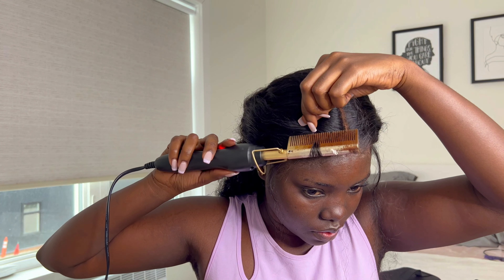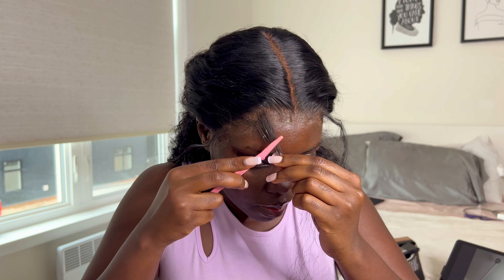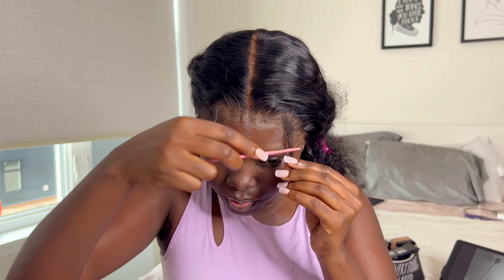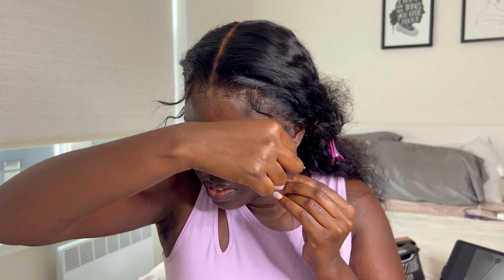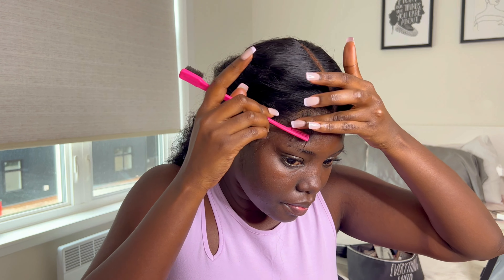I was trying to do the curling baby hair method I've been seeing on the internet. I didn't have a small curling iron, so I used my hot comb and it worked perfectly. For my baby hairs I'm doing the basic four: two at the top and the two sideburns — that's the only baby hair style I like, so that's what I did.